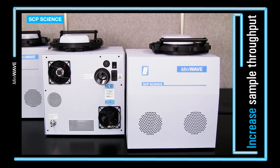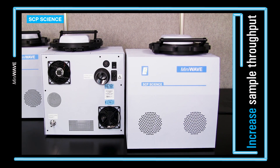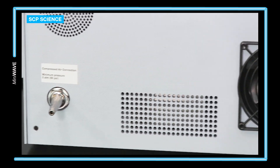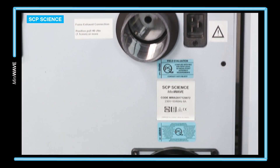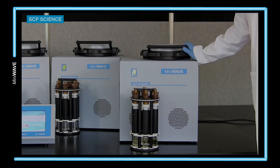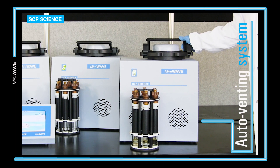Cooling samples is fast and easy via the compressed air connection. The cooling air is turned on automatically after the digestion is complete. The exhaust fan runs at two speeds: slow during the digestion and at full speed during the cooling step.